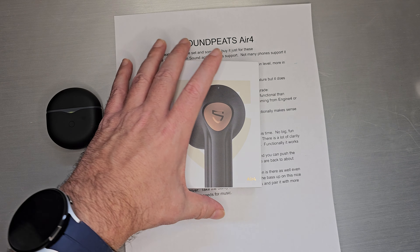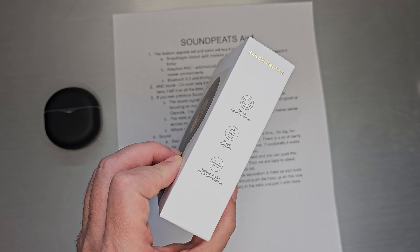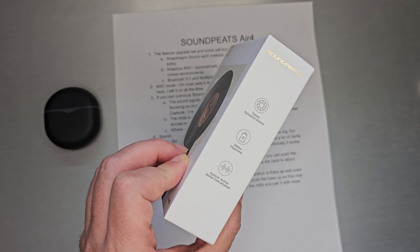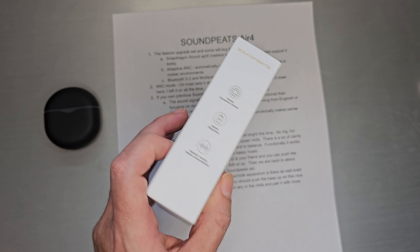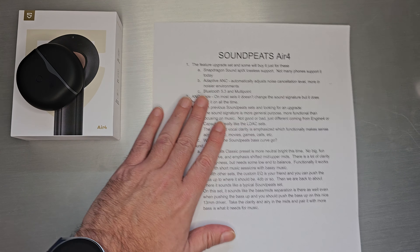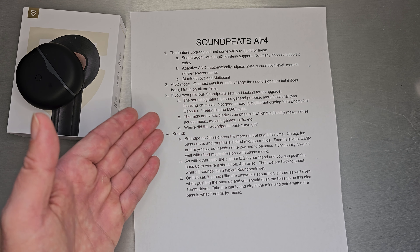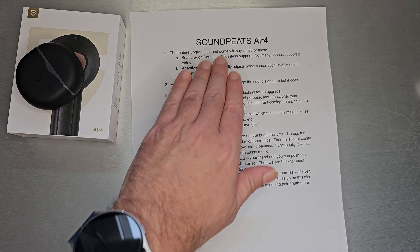The box doesn't actually have a whole lot and doesn't really talk about the biggest features. It does say it has a 13mm dynamic driver, 26 hours of play time, and hybrid active noise cancellation. The biggest feature about the Air 4 and why it's a special one is that this is, I believe, the first set that features Snapdragon Sound and aptX Lossless support.